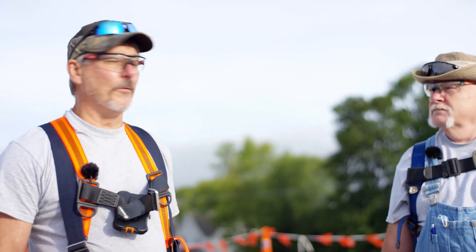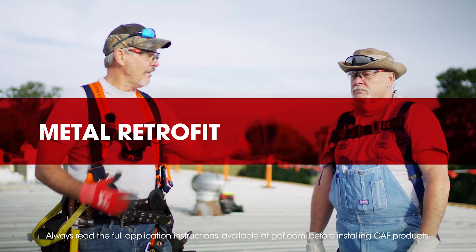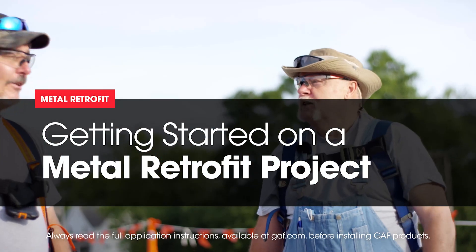We're on our next episode of Roofing Right with Dave and Wally. I'm Wally. I'm Dave. The fun one.